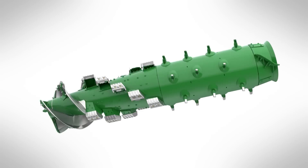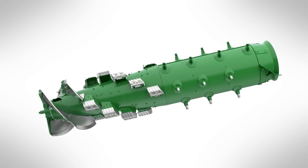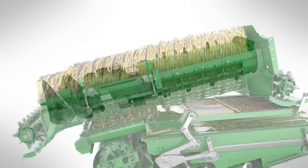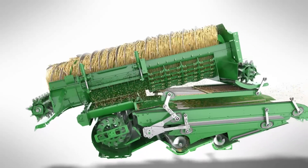The bigger diameter of the single rotor produces almost double the centrifugal force of other concepts, resulting in higher separation and reducing the need for a larger separation area.